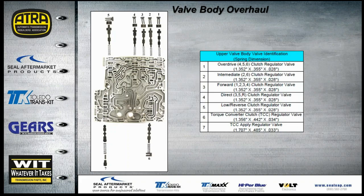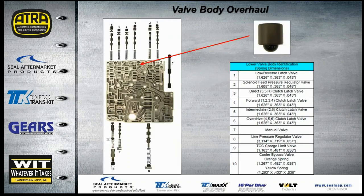The upper valve body valve identification chart provides spring dimensions and identifies each valve and what clutch it regulates — useful if you lose a spring, so you can match dimensions. The lower valve body has the same identification, plus one accumulator. Check that the accumulator's rubber ball at the bottom is not flattened, and that the top edge of the accumulator protrudes up above the valve body casting, just as with ZF units.